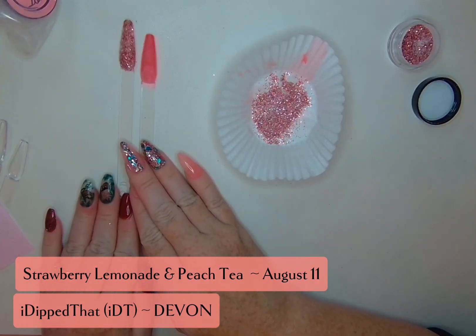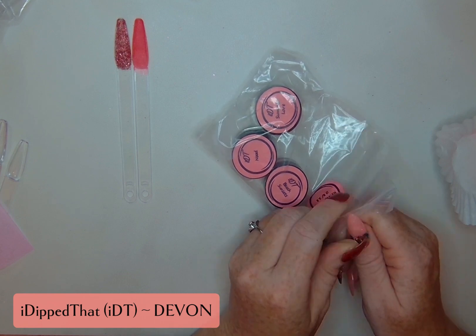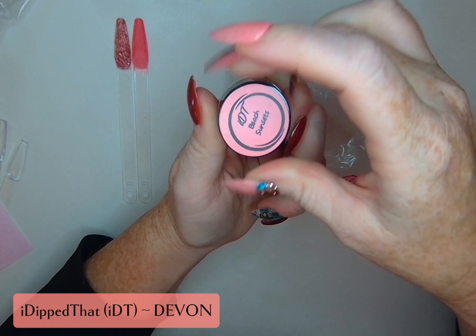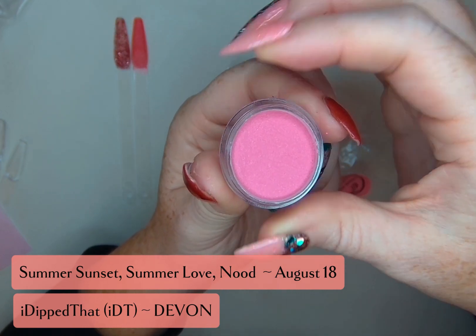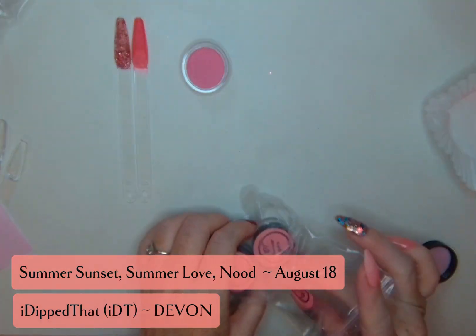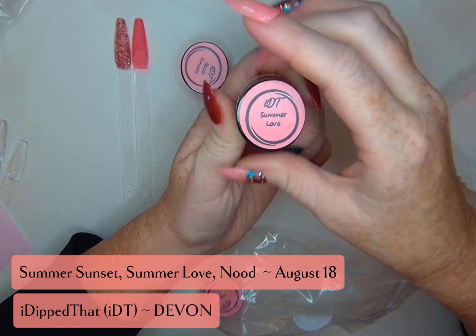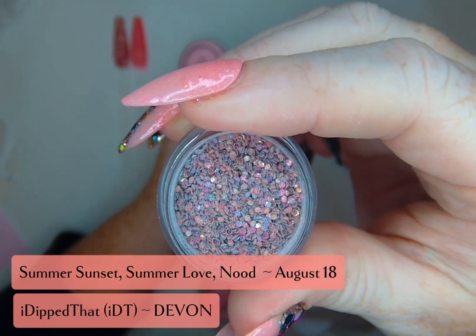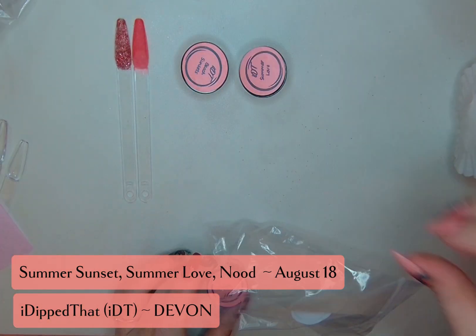We'll come back and activate and top coat all of them at the end. Releasing on August 18th is a trio. We've got Beach Sunsets — I really like the idea of Beach Sunsets kind of at the end of summer, almost like the sunset of summer. This has a purple pull to it. And we've got Summer Love — oh, it's a glitter! I see some purples in there, some golds, and more of that color shifting. We're going to have to really wait until we get this on to see how beautiful it is. And the last one is Nude, spelled N-O-O-D.